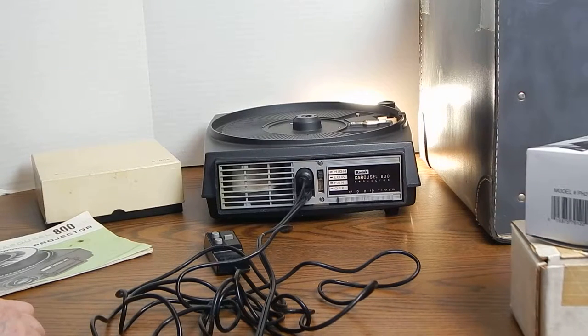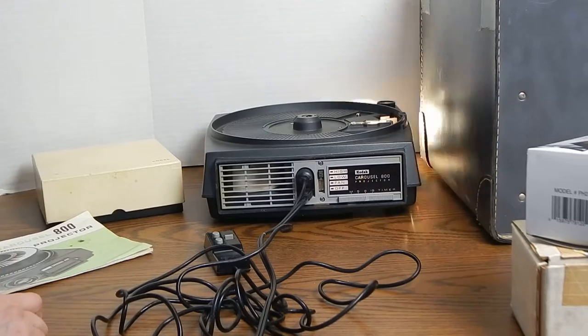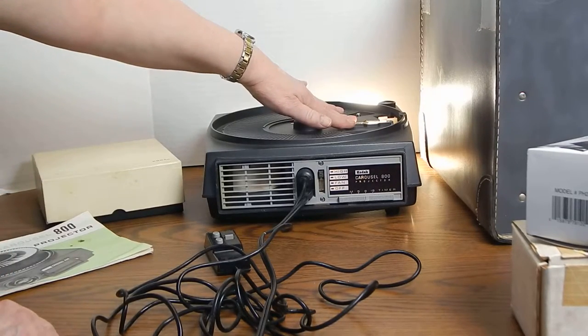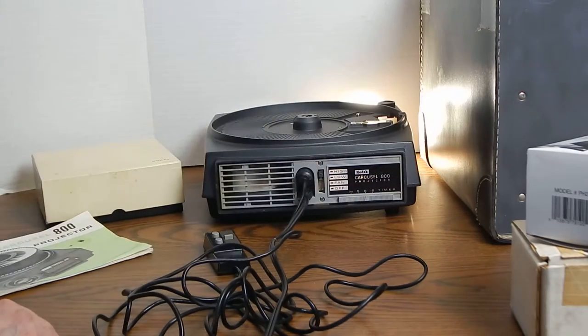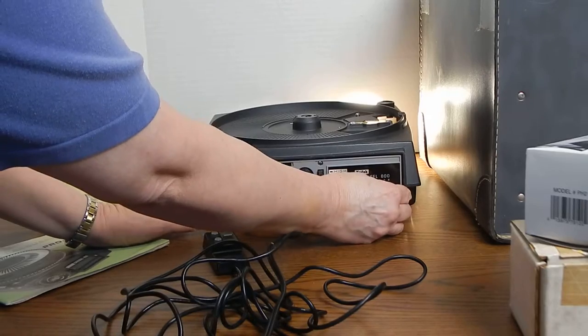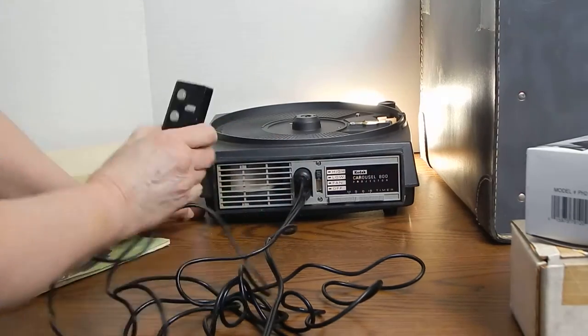The light comes on, so we know that works. Since I don't really have any slides, I can show you that this is advancing by itself. It is on the setting of 8 right now, and of course I can set it on 5 if I want it to advance more often.